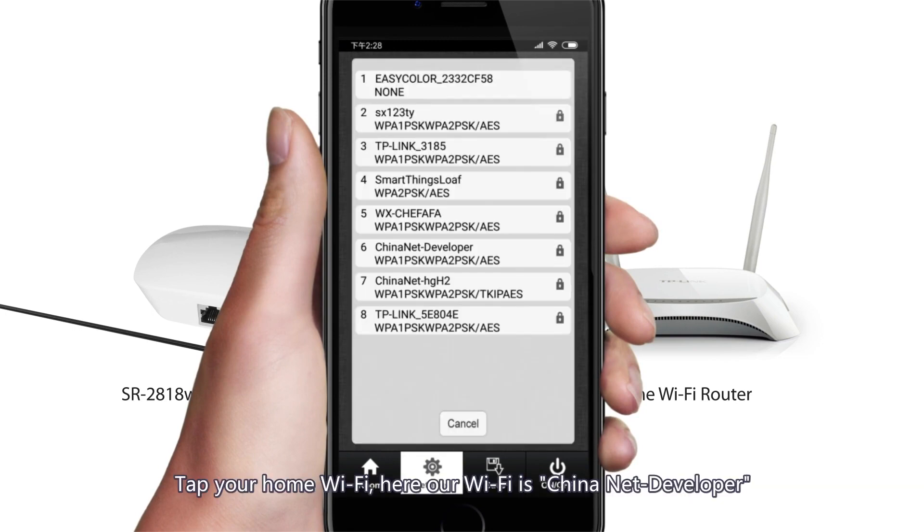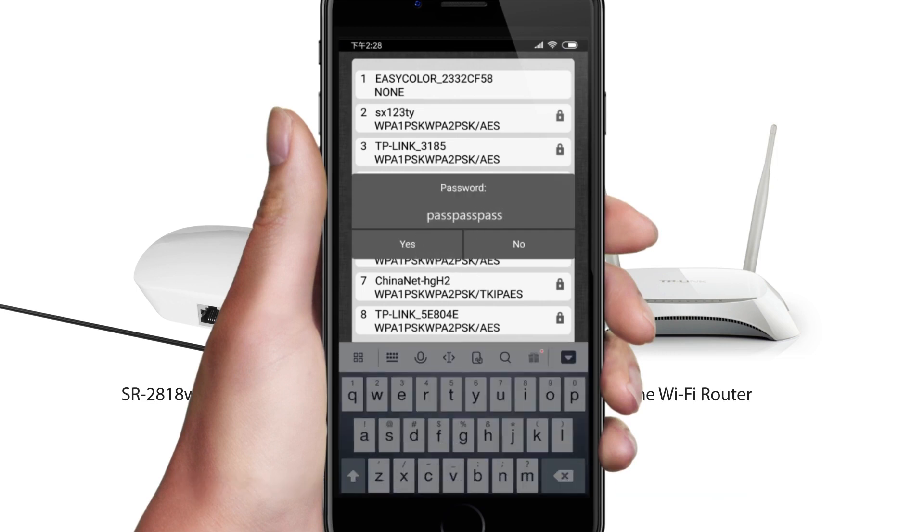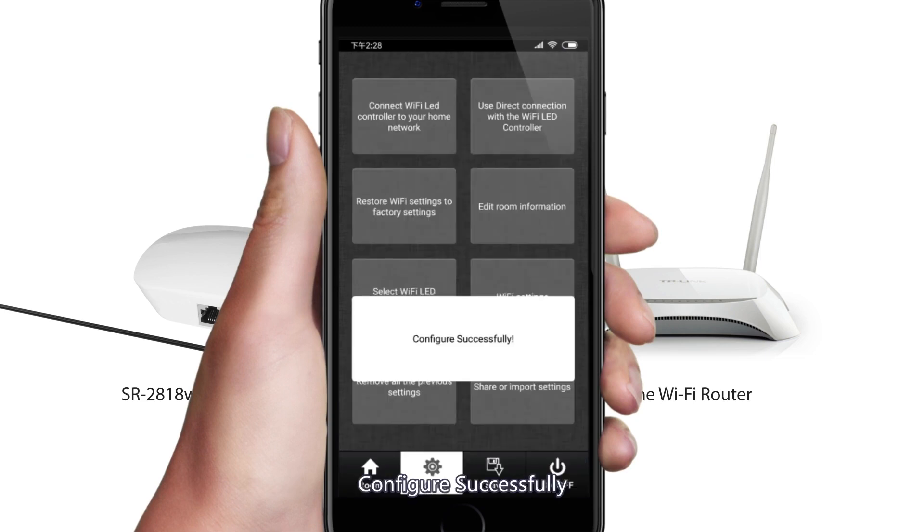Tap your home Wi-Fi — here our Wi-Fi is ChinaNet developer. Enter your home Wi-Fi password. Configure successfully.